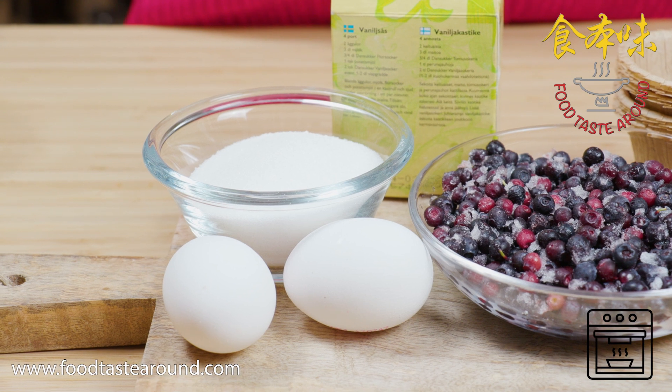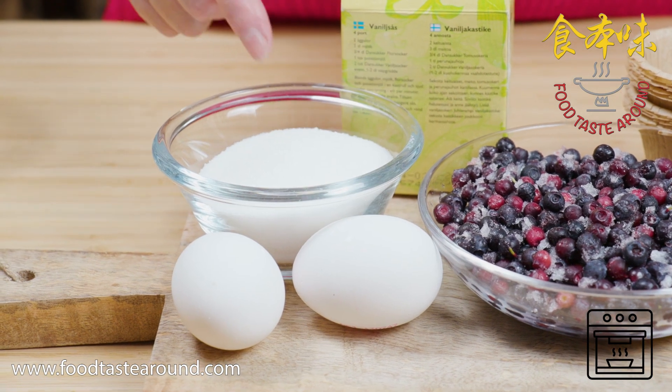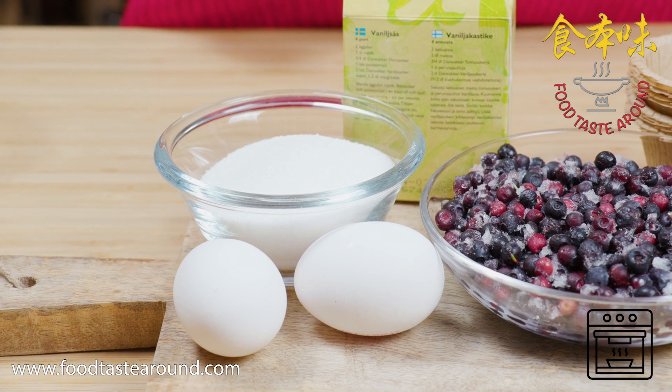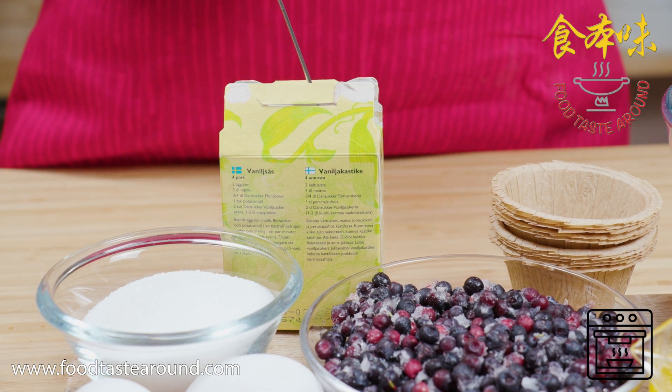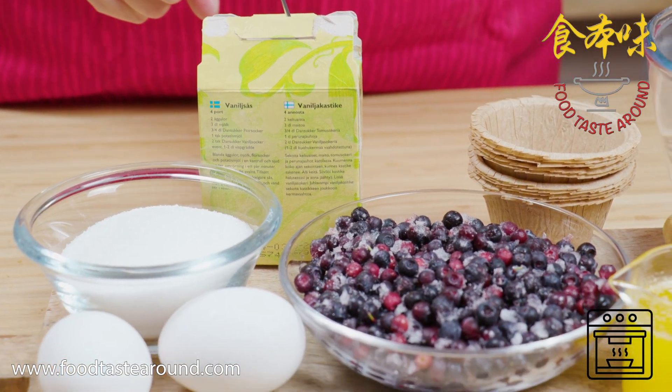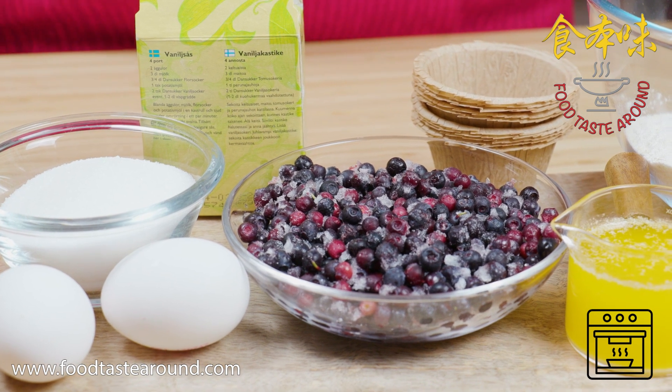Today we make a muffin. We use two eggs, one and a half deciliter sugar, and one and a half teaspoon of banana sugar. And then we use three deciliters of blueberry.